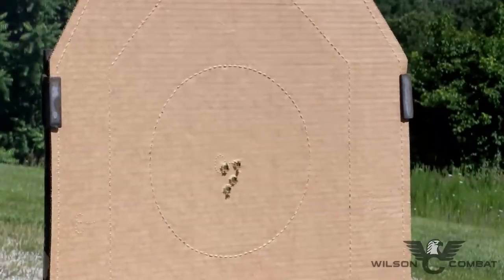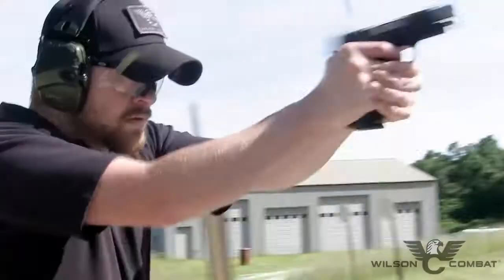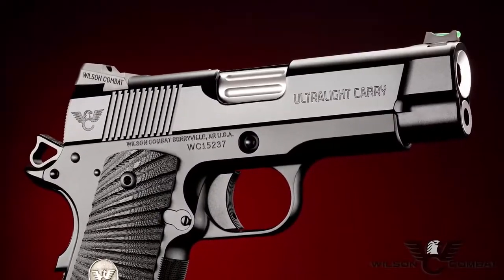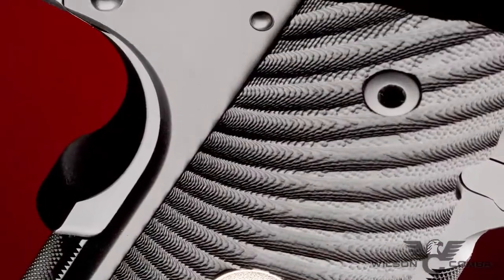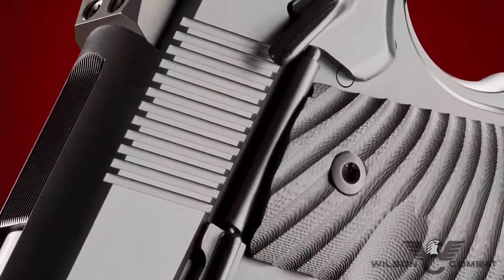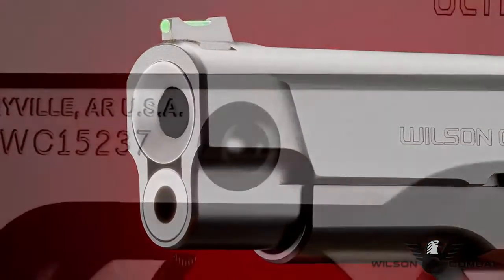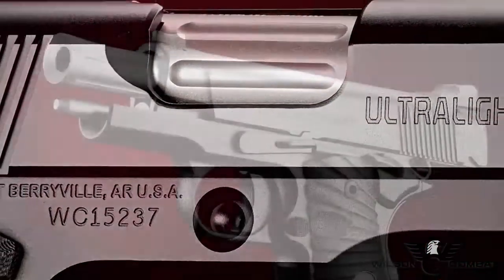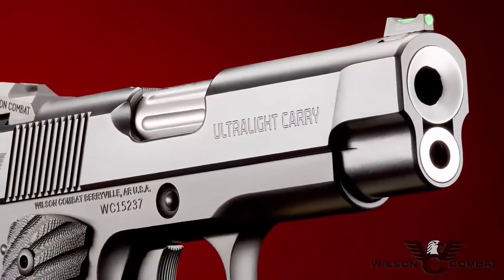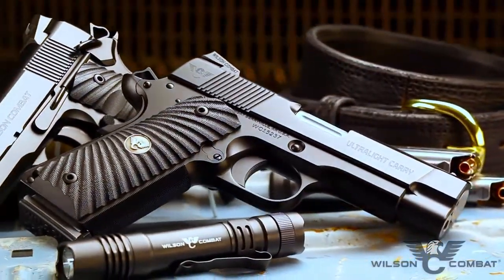Designed to hold up to extensive practice time at the range and backed by Wilson Combat's legendary customer service, the Ultralight Carry Professional lets you train with your everyday concealed carry weapon. Light and loaded with options, this new model will be your new favorite carry gun. It comes standard with a host of features including a round-butt aluminum mainspring housing, carry and ball-end mill cuts, a countersunk slide stop pin, and a fluted chamber. With the quality and craftsmanship that Wilson Combat is known for, the Ultralight Carry Professional looks as well as it performs.